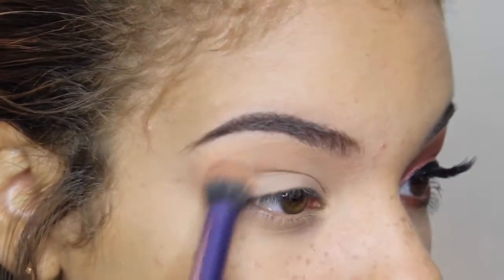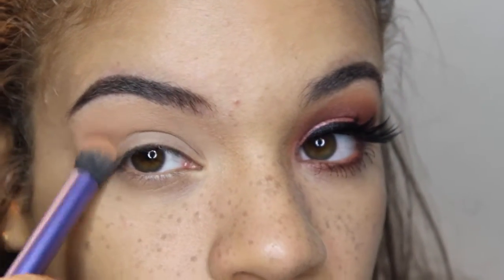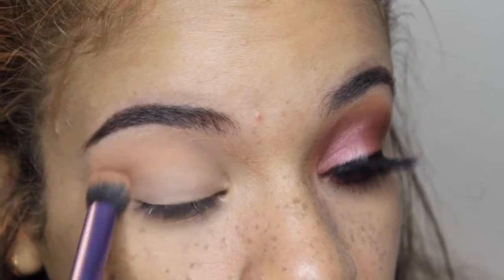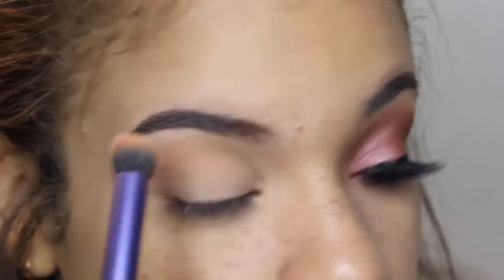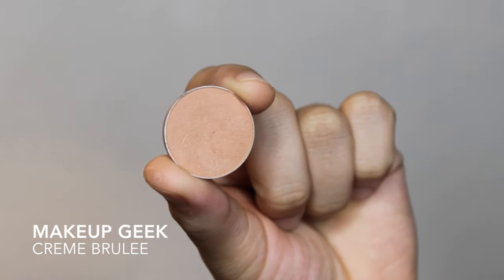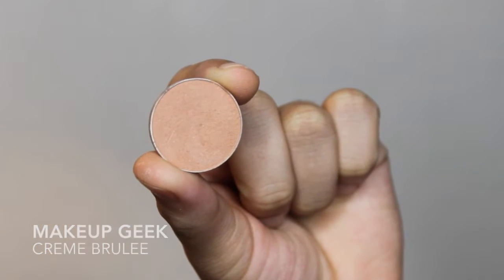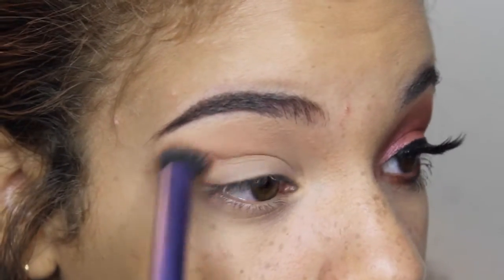I'm going to be putting that all over the crease in a very sloppy motion — just windshield wiper motions — and just make sure you pack the color on. And then next, I'm going to be going in with Crème Brûlée over top of the Peach Smoothie, and this is just going to add a little bit more depth to the Peach Smoothie, since it's a very light shade.